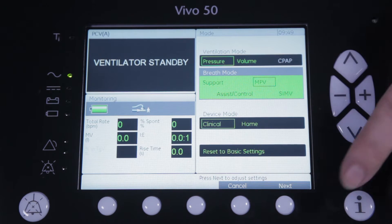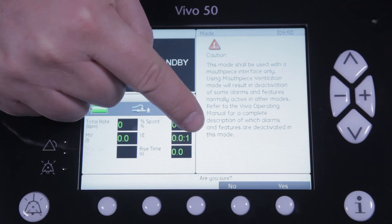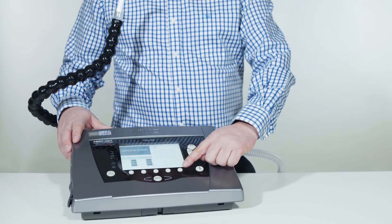By pressing next, the Vivo will automatically guide you to the settings page. But before entering the MPV mode, you will as a user see an information message to inform you about the difference between MPV and the other ventilation modes.